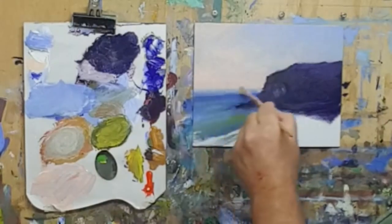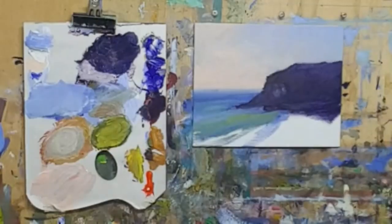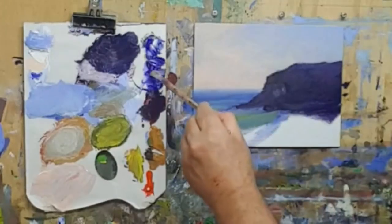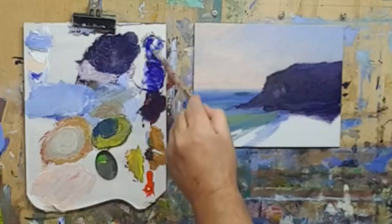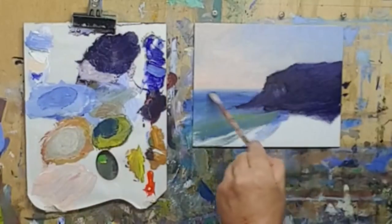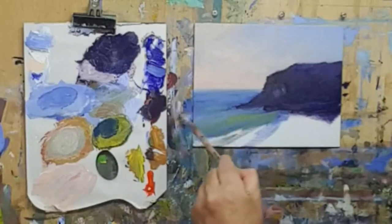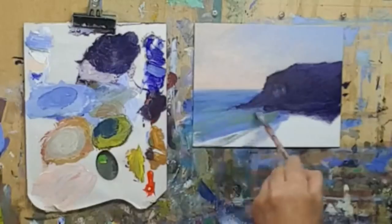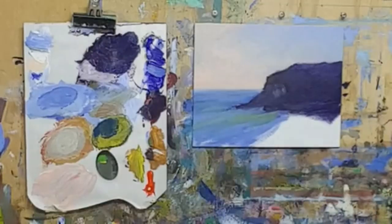This horizon line - I want that to be soft, so I'm just going to blur the two together. A hard edge would draw the eye out there and that's not what we want. Now we'll start to firm up on this water a little bit more.